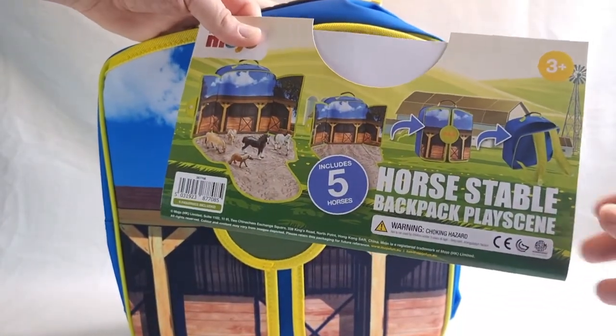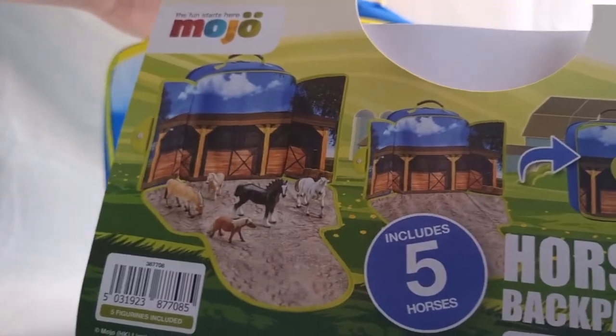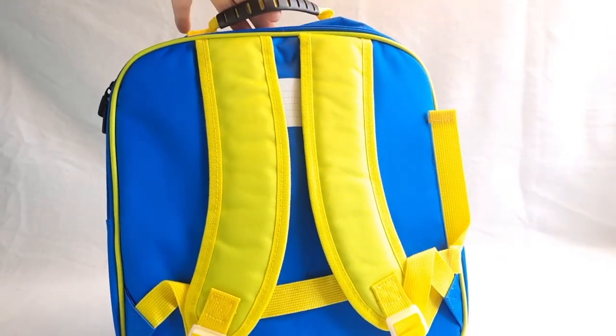Here we have the label. We can see the horses included, which is really cool. This is the back of the backpack.